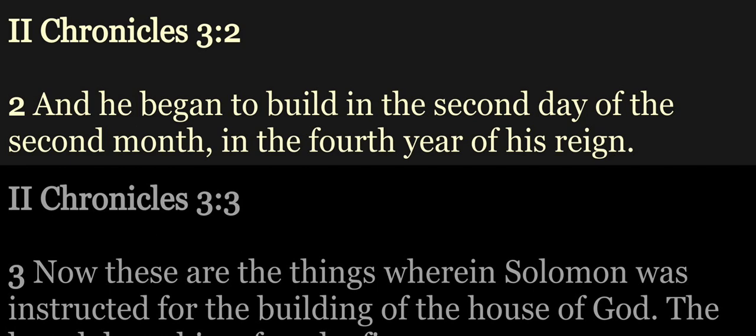And he began to build in the second day of the second month, in the fourth year of his reign.